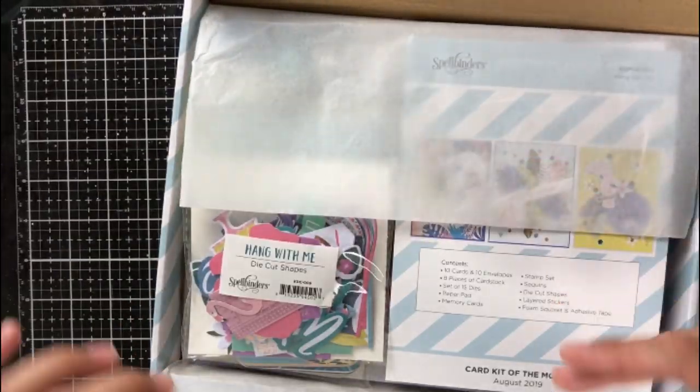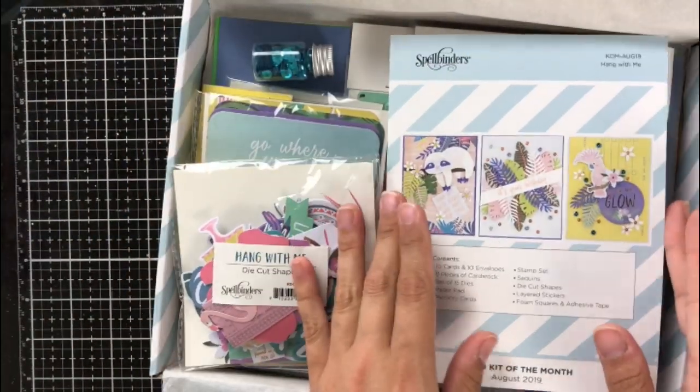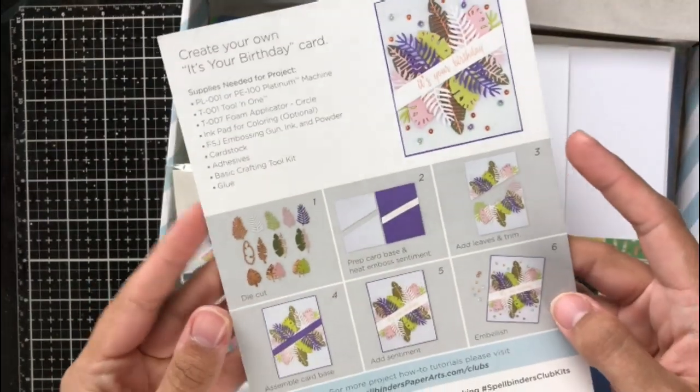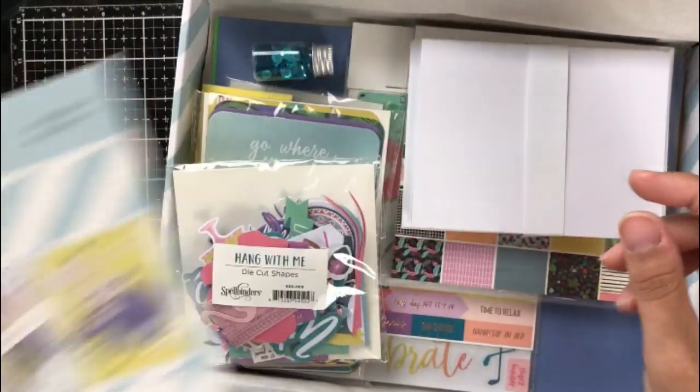First I'm just going to show you all of the things that you get in the kit. This includes all of the add-ons like the paper pack and the stamp set. They are all offered at a very reasonable price, so I will link all of the extras as well as the card kit link in the description.